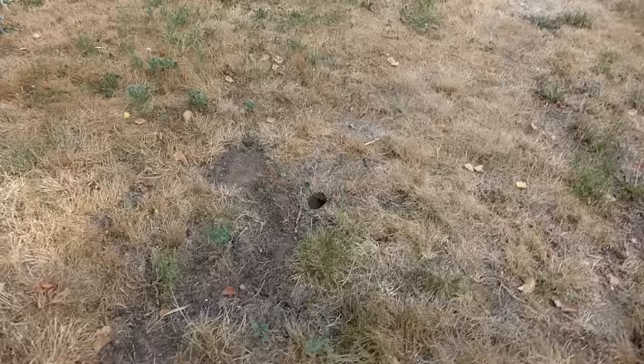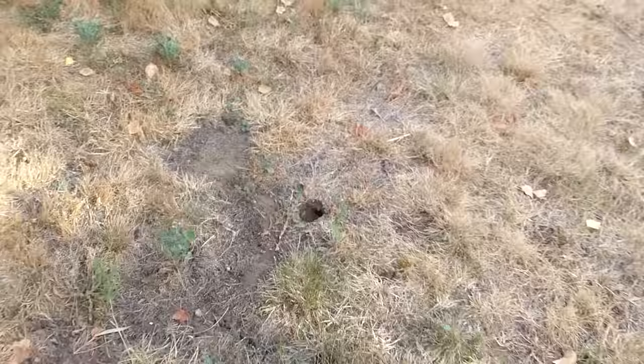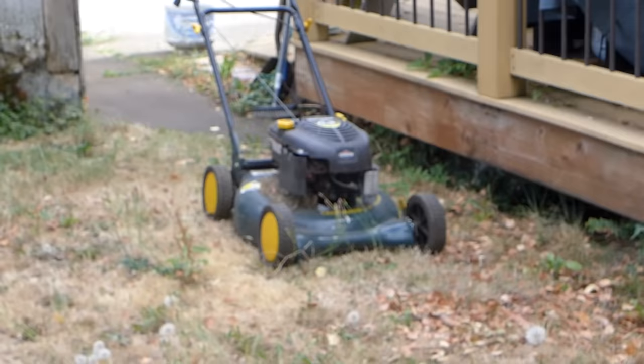Look right there — a major wasp hole in the yard. Now had I started to mow the grass like I was planning on doing, I probably would be on my way to the hospital right now. I'm just wearing Tevas and shorts and I wouldn't have heard anything or noticed anything when I started mowing.